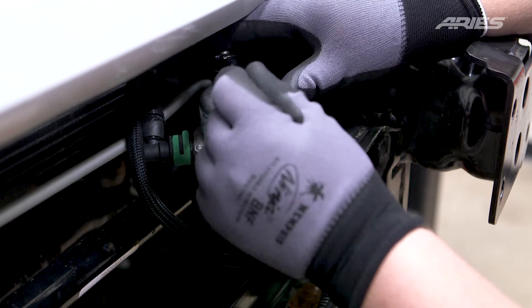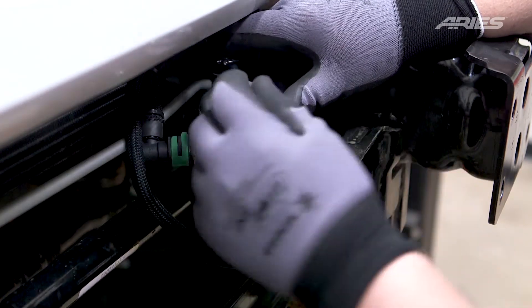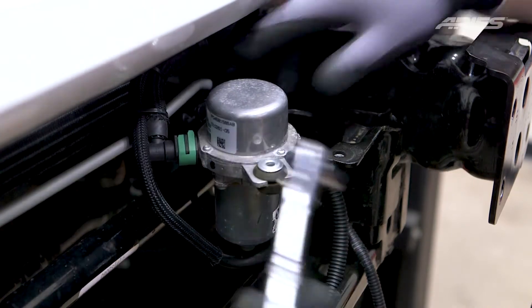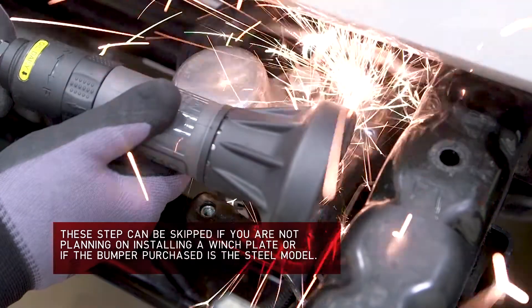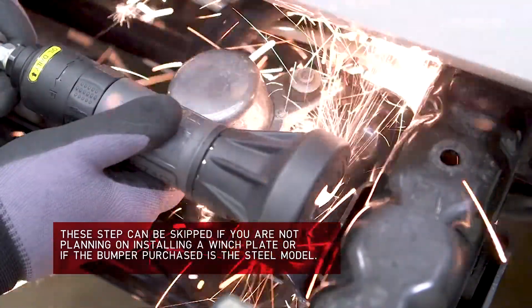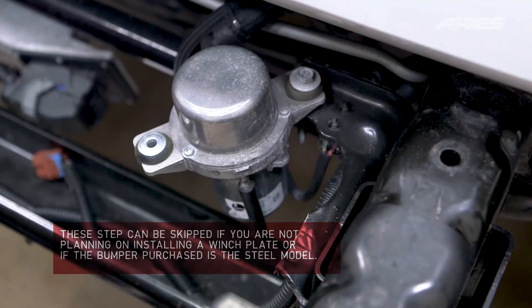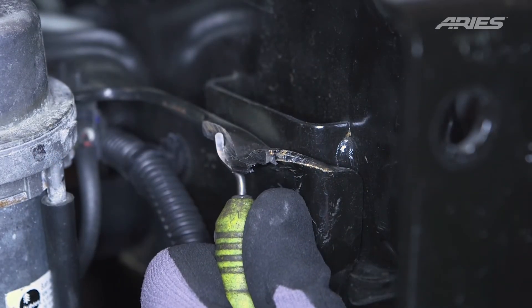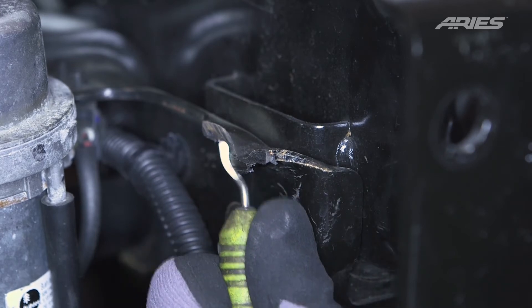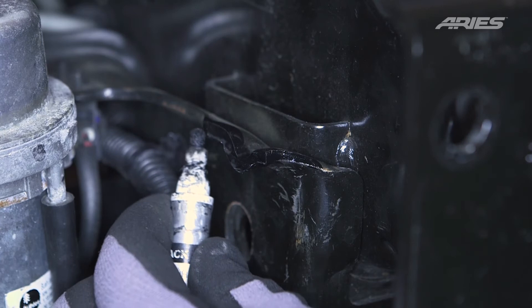With the vacuum pump moved, you will be left with a factory bracket that originally held the front post in place. If you are installing a winch receiver plate, this will need to be removed to allow clearance for the plate. Using a cutoff tool, cut off the vacuum bracket as shown and deburr the cut edge. Use some touch-up paint to protect the raw metal.